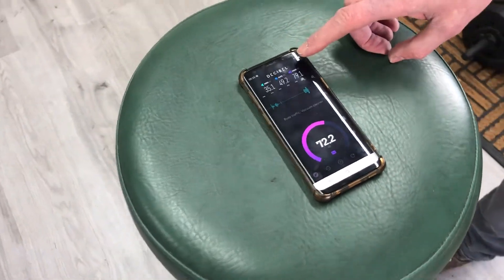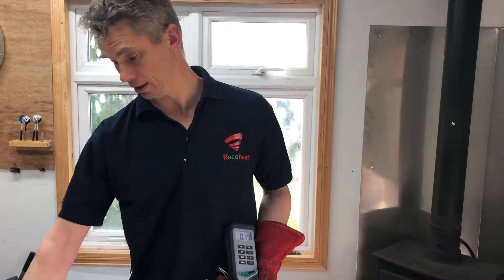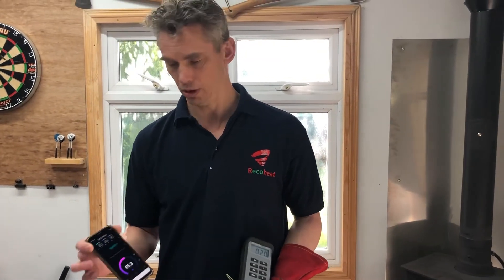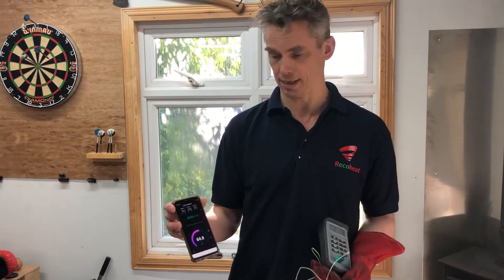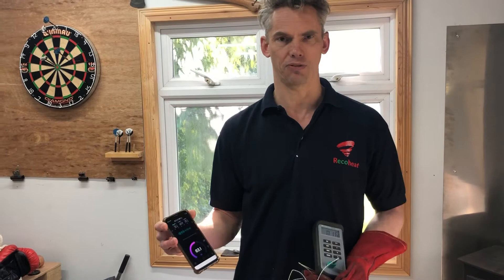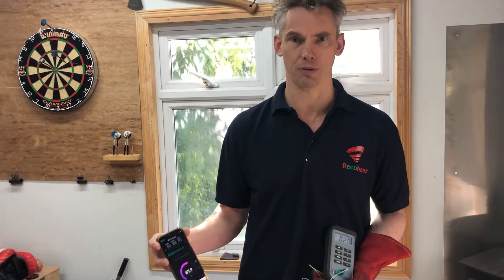The app I'm using is called Decibel — I just got it off the Google store. It's free, no ads, and it was the first one I came across that has five stars on the Google store. You can test that for consistency, which is the great thing with just using a machine — it's very difficult to get consistency with anybody else's. I bought three physical meters and they all gave completely different readings.